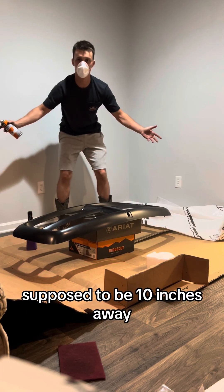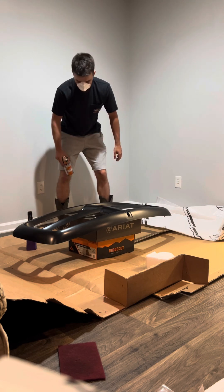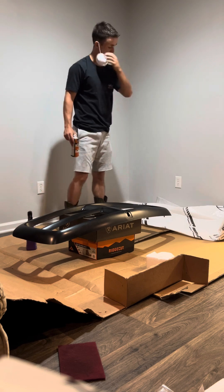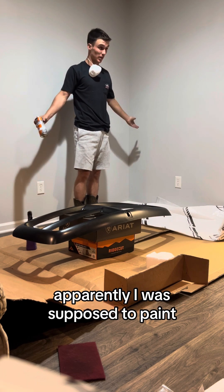It's supposed to be 10 inches away. I think that's good. Apparently I was supposed to paint...